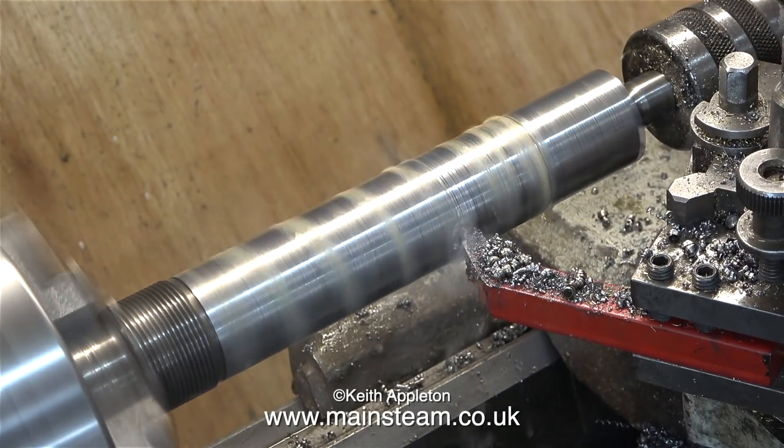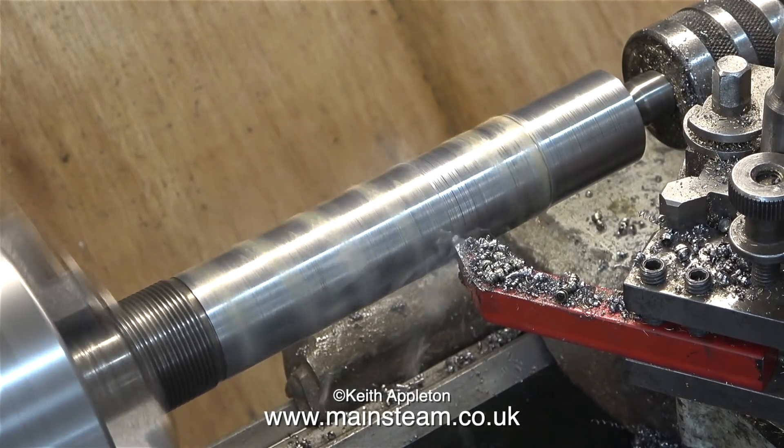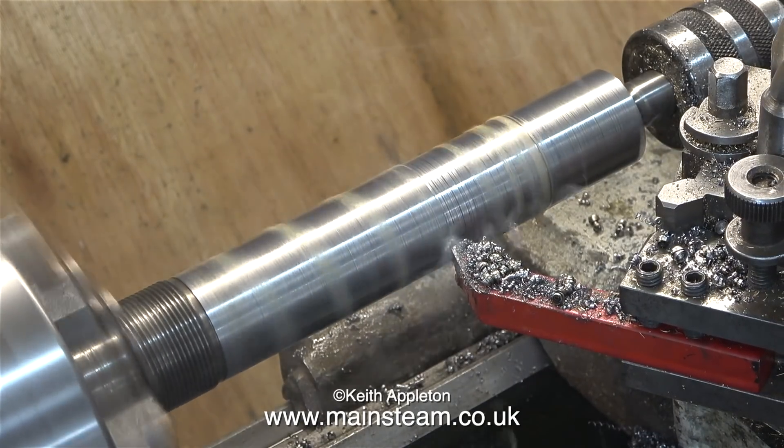During this video you will hear chattering and you will see rings appearing around the work. Please don't write in — I know about this and I'm doing it on purpose.